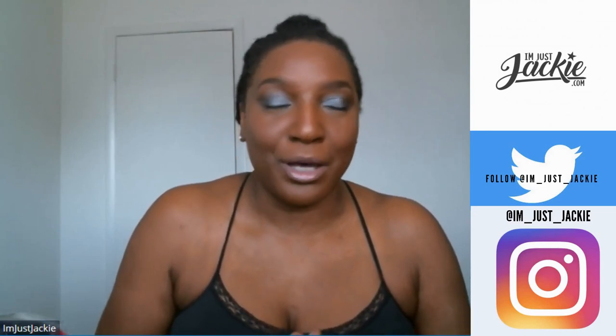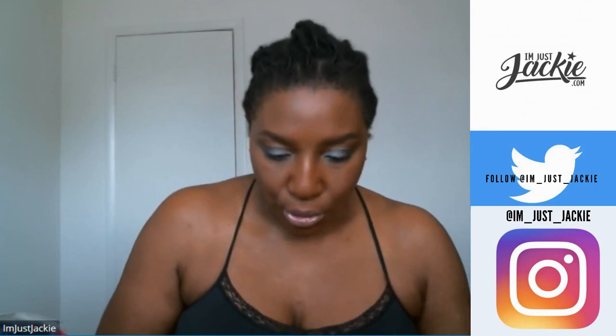Hey beautifuls, I'm Just Jackie! I am here for this video. First of all, shout out to Atos Wig — I hope I'm saying that right — they are sponsoring this video. They actually sent me a wig to review, and the wig is called the OC My lace front wig.